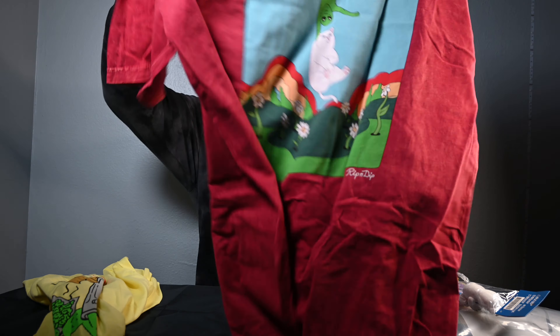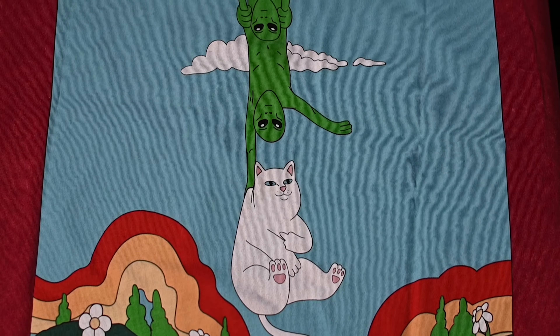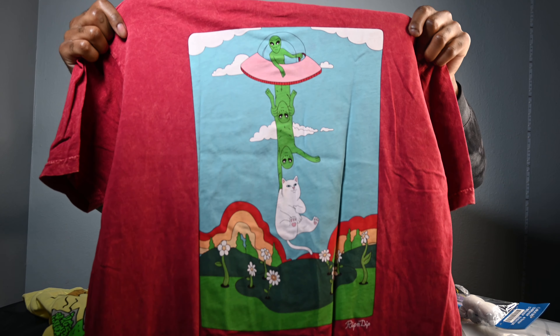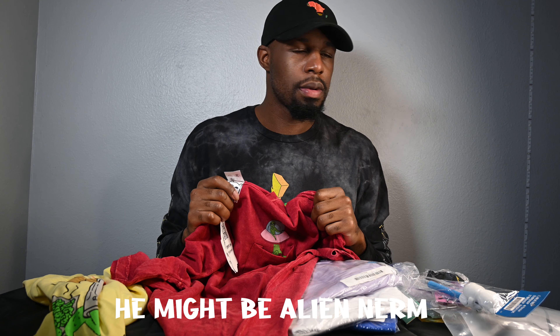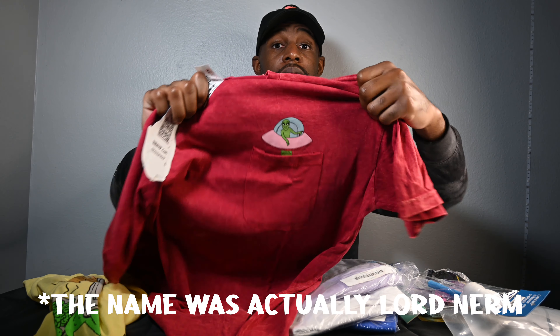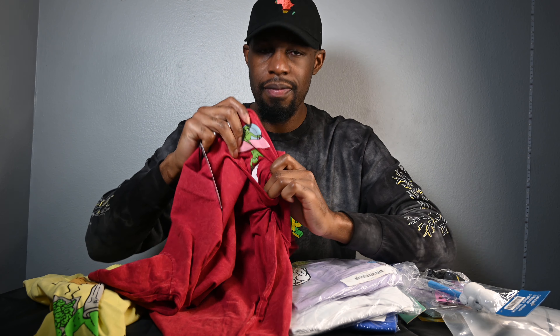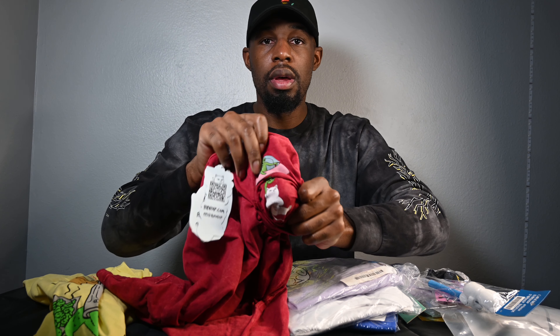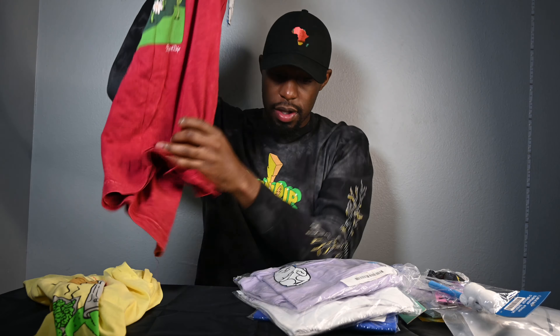Next shirt — this little red shirt. I actually have this same design as a sticker on my laptop. It's an alien carrying Nerm off into space. And on the front, if you look inside the pocket, they have Nerm being carried off into space inside the pocket — so on the outside you can only see a little bit of it. I love it.